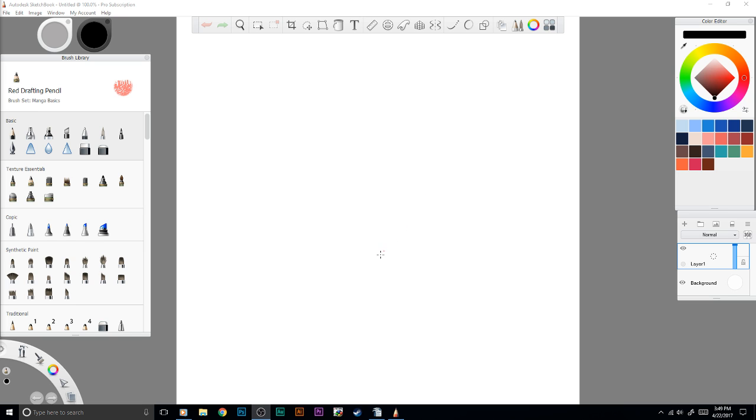I got the pro version — it's subscription-based, but you can get the free version to mess around with it. I got the pro subscription because it was really minimal as far as pricing goes. Just look up Autodesk Sketchbook and you'll go right to their site — they have the pro subscription price right there.